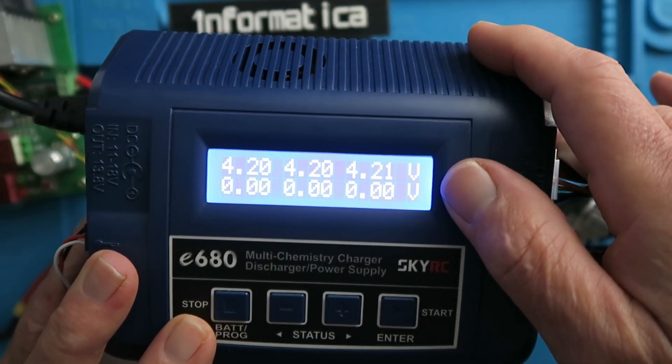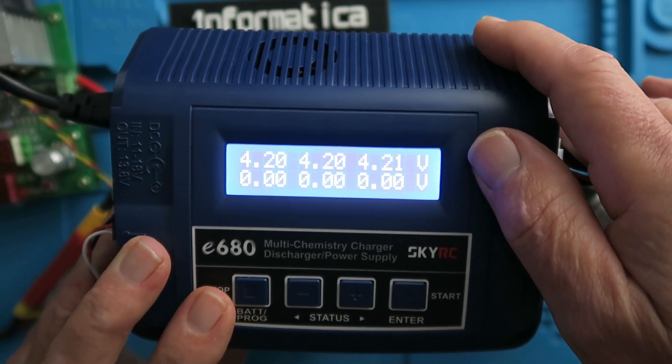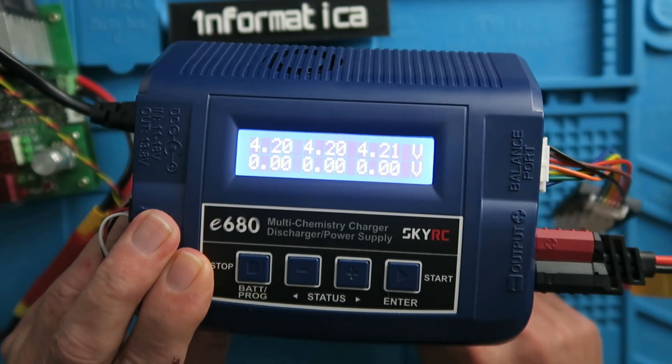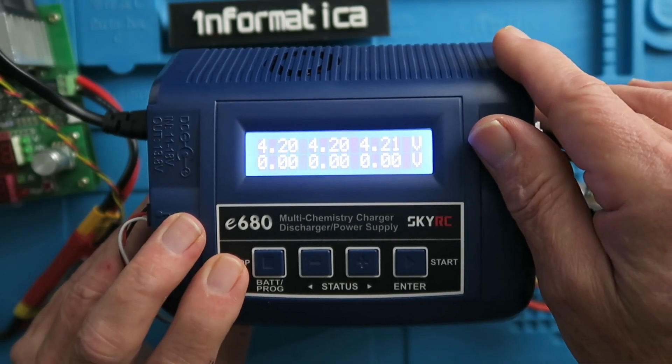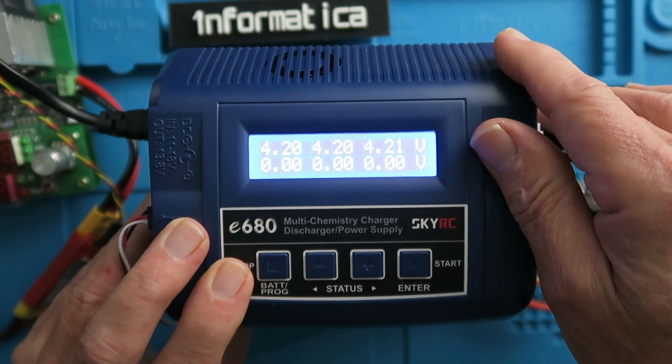Just checking the cell voltages — 4.20, 4.21 — on the money. So an excellent result. What I'll do now is to run three packs through my glider, through the Bixler, and I'll post an update in the comments section. Thank you.